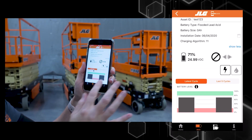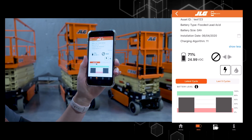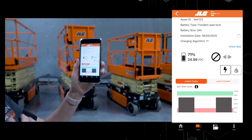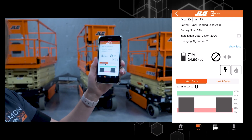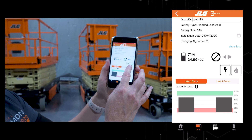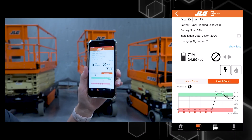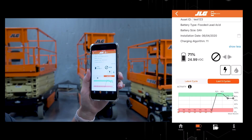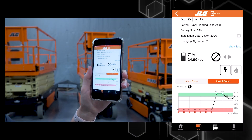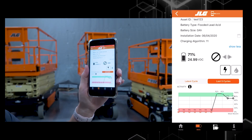What I'm showing is the latest cycle — our current cycle that we're on. Once the machine is plugged in and then unplugged, that's considered one cycle. Right now it's showing the machine has been unplugged, so this is part of its current cycle. This app updates every three minutes, so it is up-to-date information. I can click on the last five cycles to see battery history, depletion tracking, and things like that to help make more informed decisions about the machine and how it's being charged. I have 11 different parameters of data that I can see, showing the last five cycles prior to the latest cycle.